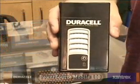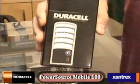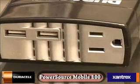Well, Duracell Xantrex has heard your cries, and they responded with a line of products called their PowerSource Mobiles. Now, this is not just a scaled-up version of the Mini — it doesn't just have a bigger battery. If you look here, it has two USB ports, plus it has an AC socket. That's right, it allows you to plug in the AC adapter for your laptop, plug in an emergency light, plug in audio equipment — basically plug in anything that fits below the maximum 80-watt rating, 160-watt peak.